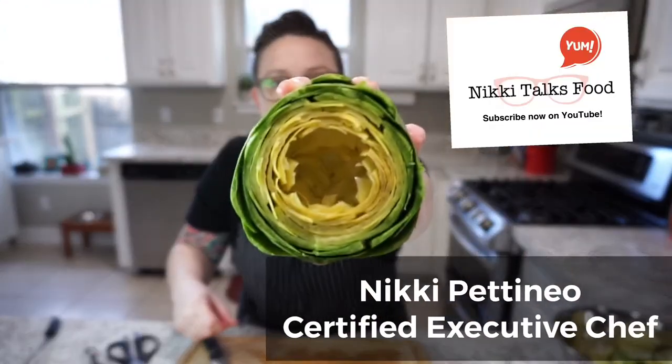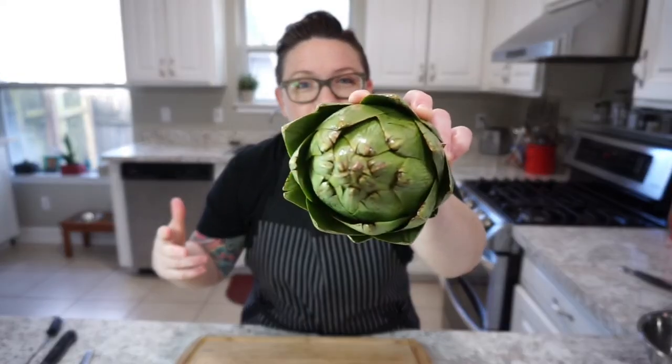God bless the stuffed artichoke. What's up, food geeks? Chef Nikki here, back with another episode of Nikki Talks Foods. Today we're going to make stuffed artichokes. I'm starting a series about formidable foods — foods that we pass by in the grocery store that we just don't really pick up because they look too spiky or they're just not something you're used to making. This week is going to be artichokes.